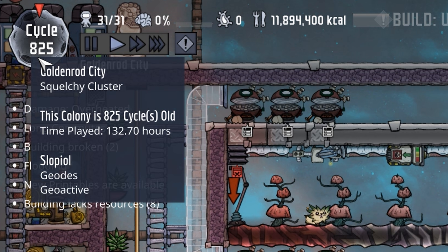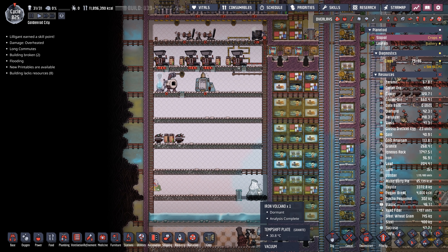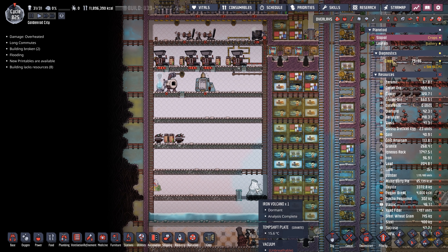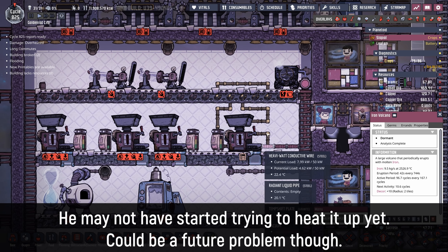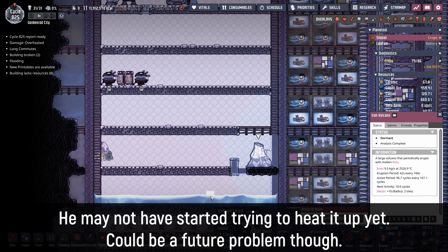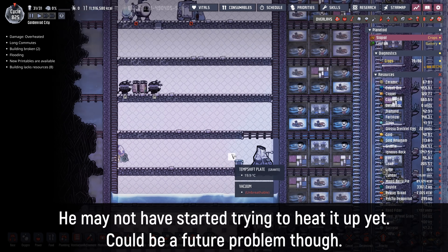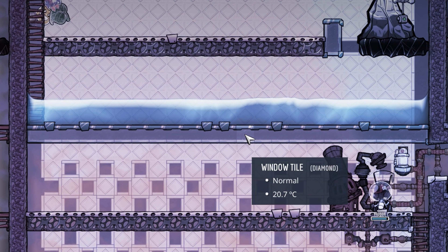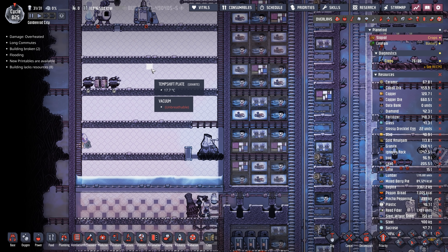The good news is he's only at cycle 825, so he's got a little bit longer before he really starts feeling the lag. Before he gets into lag city, I'm sure he'd like this industrial quarter to be up and running. This is a pretty standard design for an industrial quarter — he smartly incorporates the iron volcano into it to add that additional heat. Unfortunately, what looks like happened is the iron volcano went dormant, the duplicants weren't doing too much in here, so all of that steam got too cool, which caused this place to vacuum out.